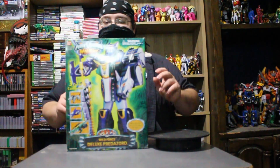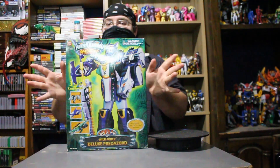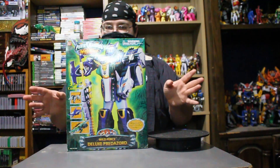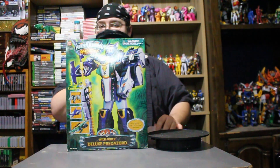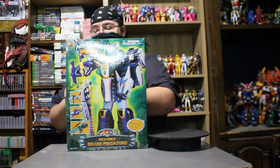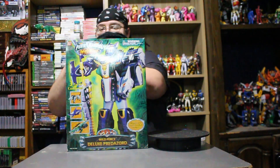Alrighty guys! I am so sad — I'm probably going to piss off a lot of people by just opening these, but you know what? These are mine and I can do what I want with them. These things have never been opened, never been touched by human hands since they've been sealed. I came prepared — I am putting gloves on. Let's do this.